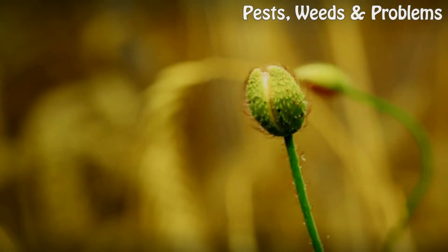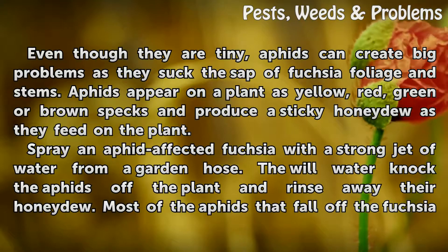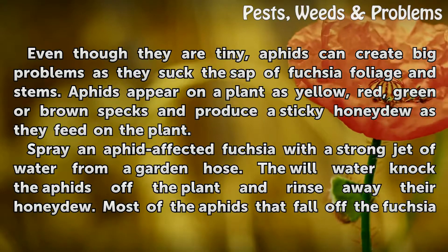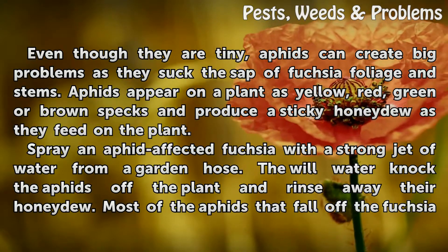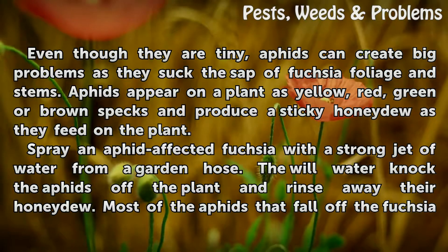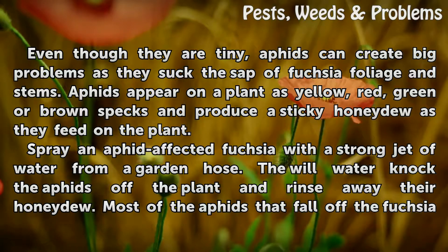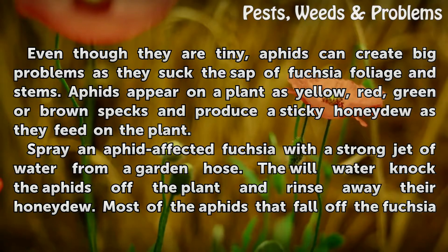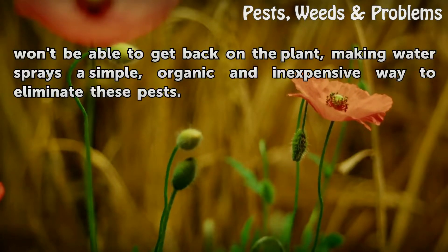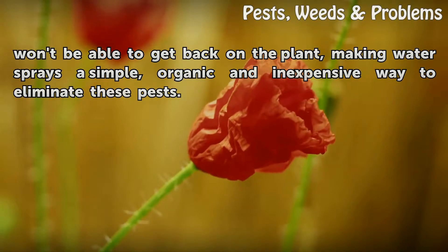Aphids. Even though they are tiny, aphids can create big problems as they suck the sap of fuchsia foliage and stems. Aphids appear on a plant as yellow, red, green, or brown specks and produce a sticky honeydew as they feed. Spray an aphid-affected fuchsia with a strong jet of water from a garden hose. The water will knock the aphids off the plant and rinse away their honeydew. Most aphids that fall off won't be able to get back on, making water sprays a simple, organic, and inexpensive way to eliminate these pests.